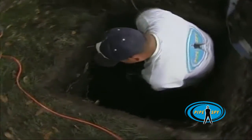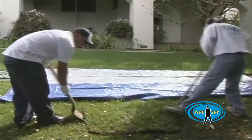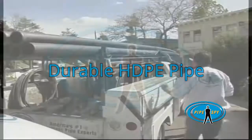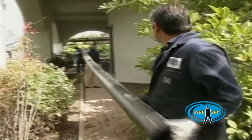They dig an insertion pit at the point where the new sewer pipe will exit from the house, then dig a retrieval pit where the new pipe will meet the city sewer line. New 15-foot sections of pipe are brought in and fused together into seamless pieces that are 120 feet long.